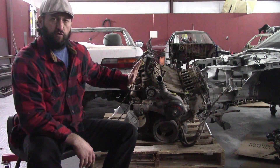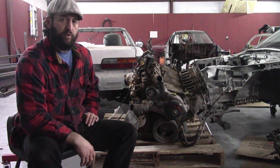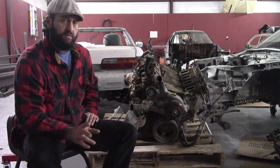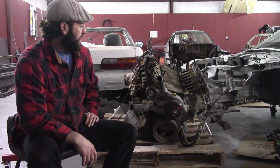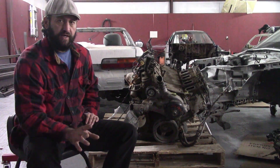I bought it for $500. It is listed as a core motor because the vehicle was high mileage, but it did start and run when it got to the junkyard.